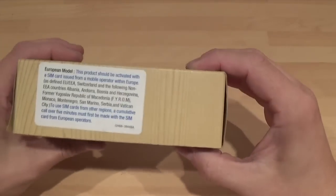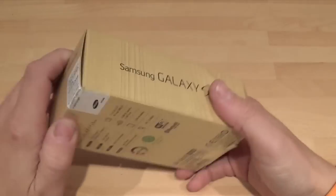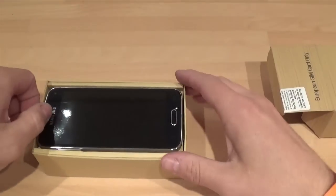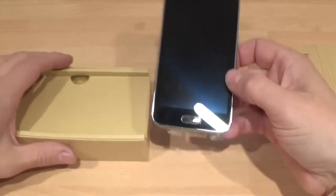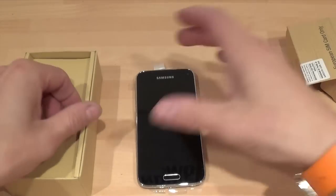Okay so this is the box it comes in. This was brand new — I bought it on eBay and it cost me £310. I got it in black because that's all they had; I think it was just a private seller. It's a SIM-free handset.